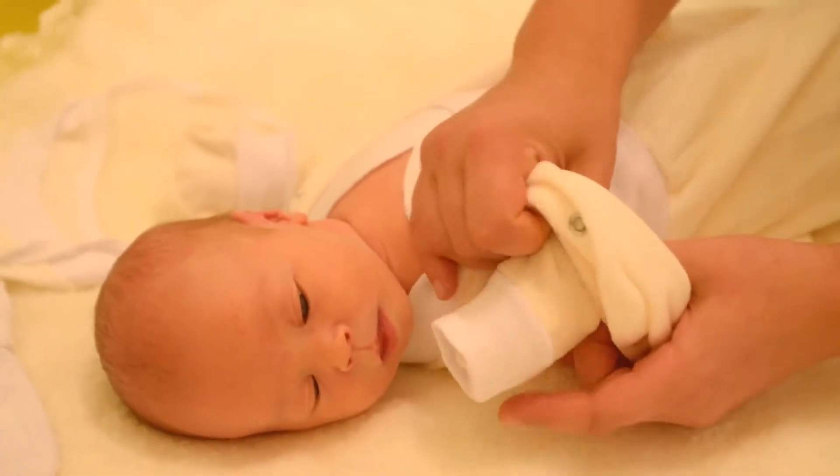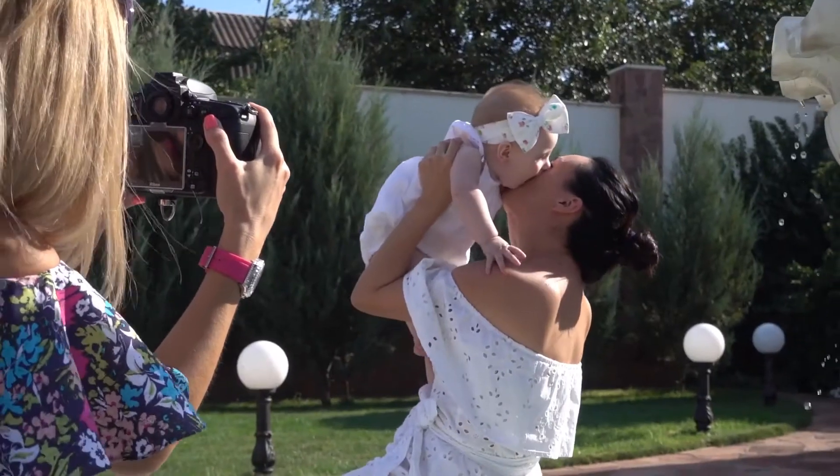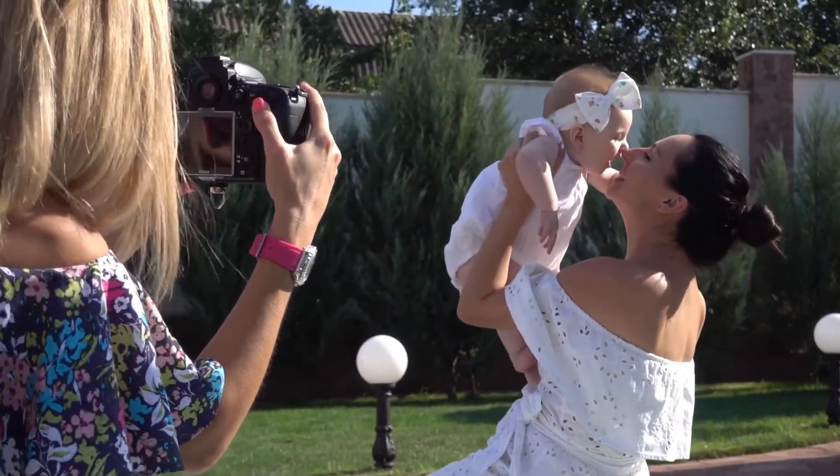4-pack, 100% soap-free, providing mild body cleansing of the delicate baby skin, making it smooth and soft, minimizing the risk of dryness or irritation.